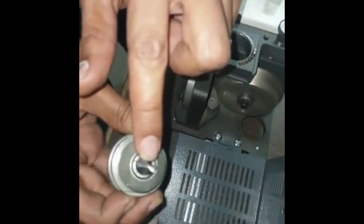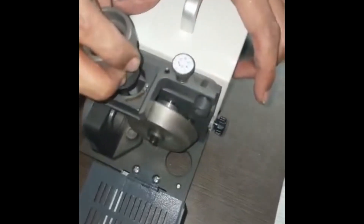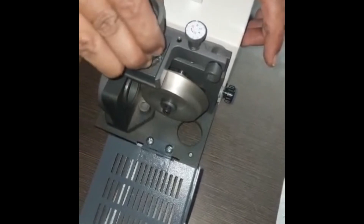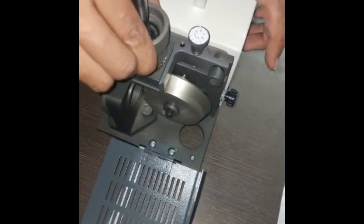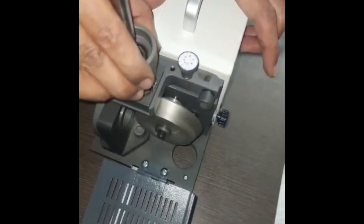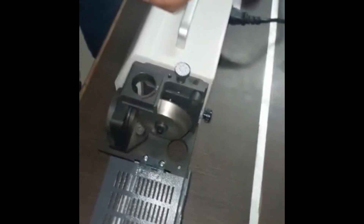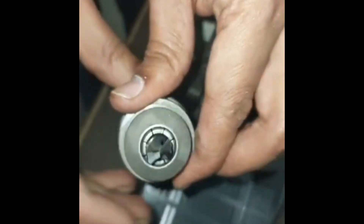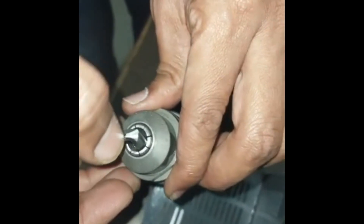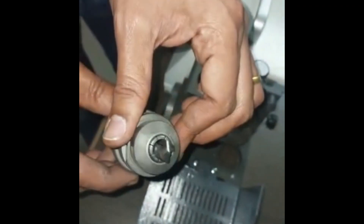Now we will do the clearance and the web thinning. There is no web thinning yet — we will do it now by plunging from the top. After the first plunge, reverse it and repeat. You can see the difference: this is the self-centering geometry achieved by web thinning, and the clearance achieved by plunging on the top. This is the geometry achieved in solid carbide — 118 degrees with clearance angle for chip evacuation.